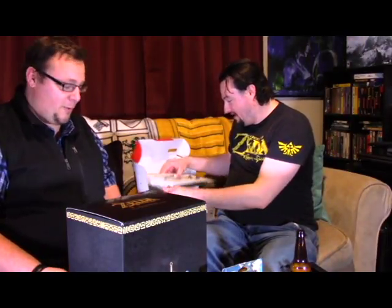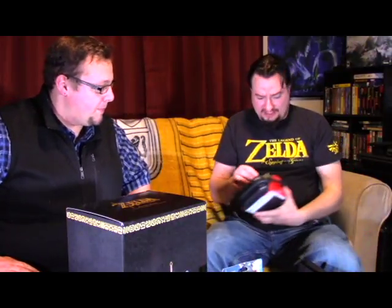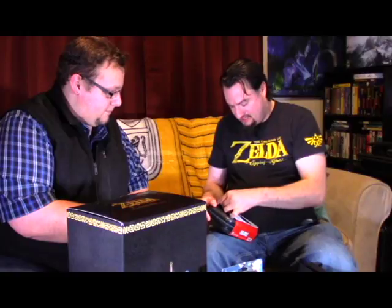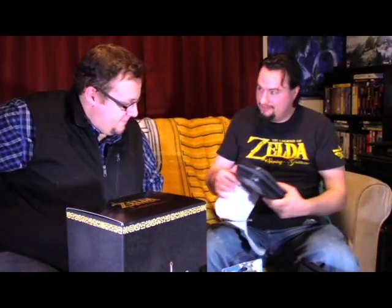We'll be getting into playing this in a little while. We're actually going to be doing some live Twitch video game footage. Let me clear this out of the way to make some table space. Of course I got the little case — let's slide this out. I got bear claws — they may be short but they're pretty strong, adapted specially for opening video game packages.